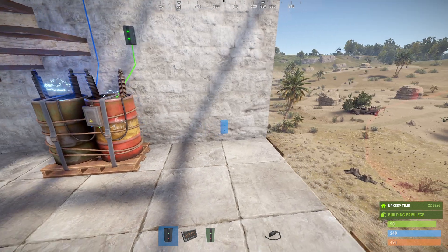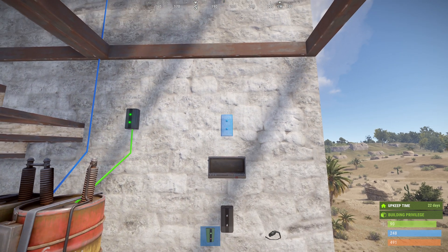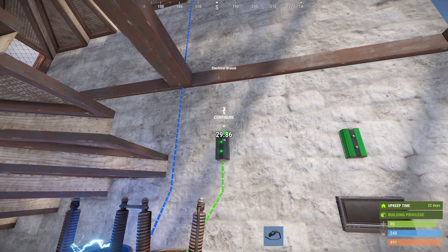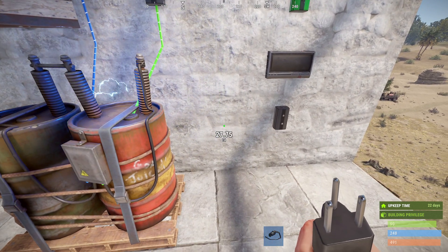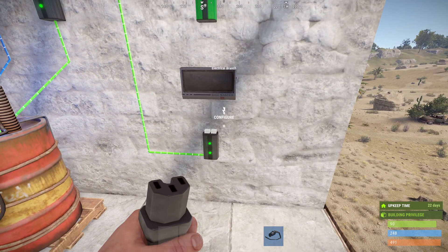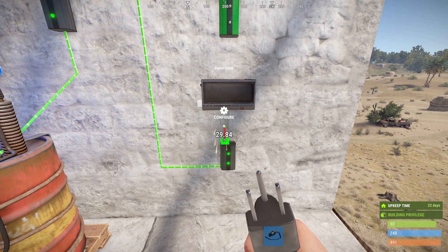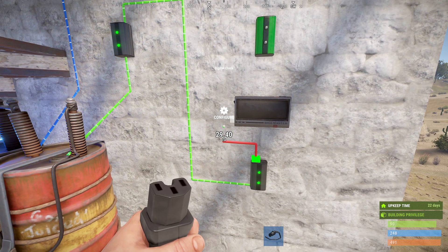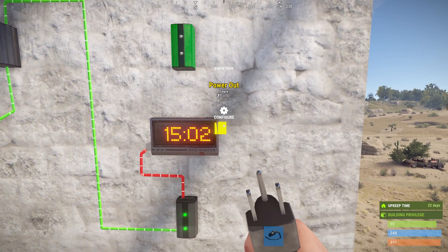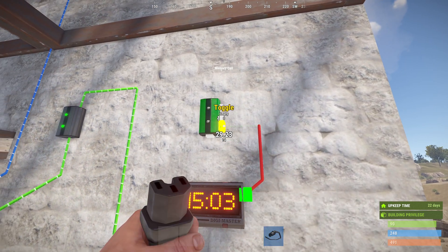Place the electrical branch somewhere on your wall with the digital clock and the memory cell above it. Take power from your existing circuit into the power in on your electrical branch, then take the branch out into the power in on the digital clock, and connect the power out to the toggle on the memory cell.